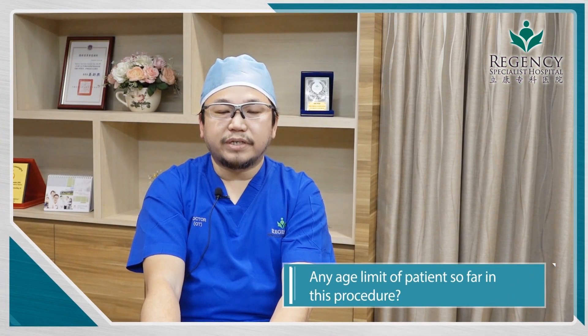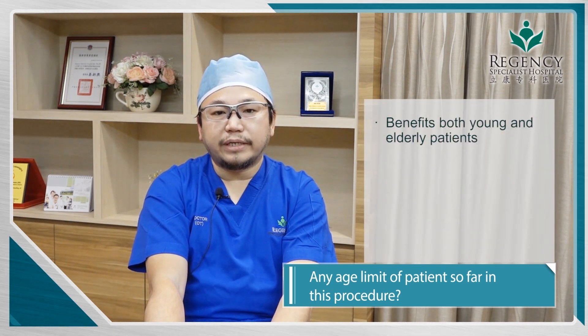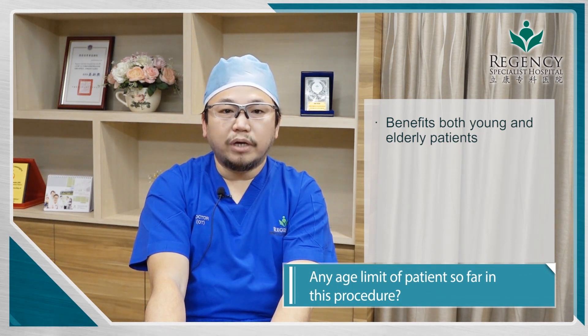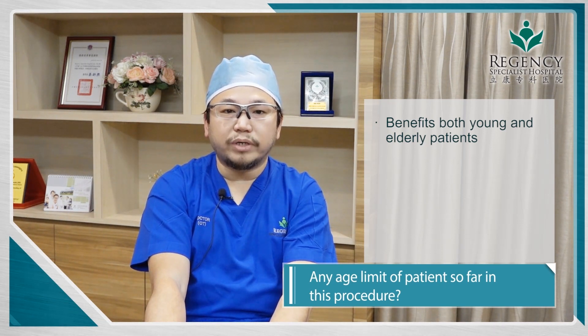Minimal invasive discectomy is not only beneficial for the young age group. In fact, for the elderly, it actually helps much more than the conventional way. When we do the minimal invasive approach, we are not going to destabilize the spinal structures, as we are not moving as much of the bony structure.